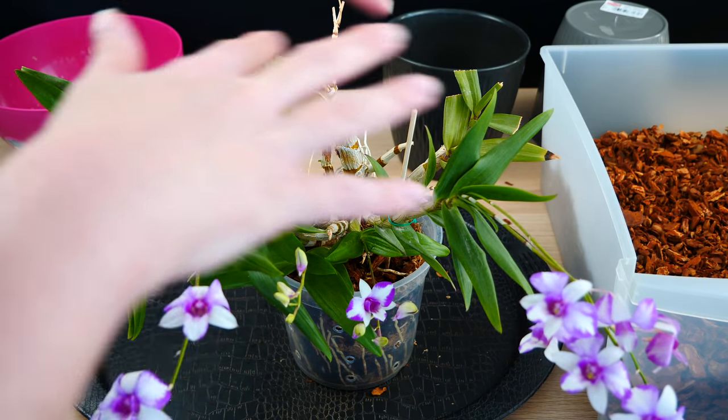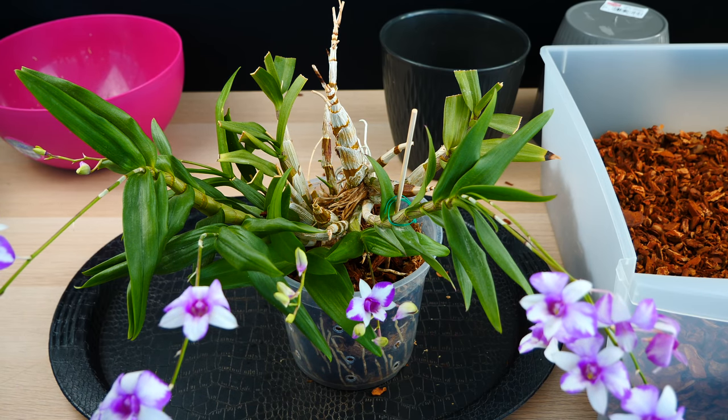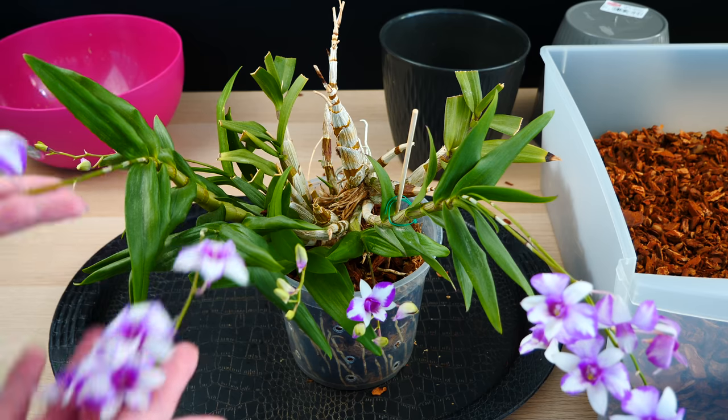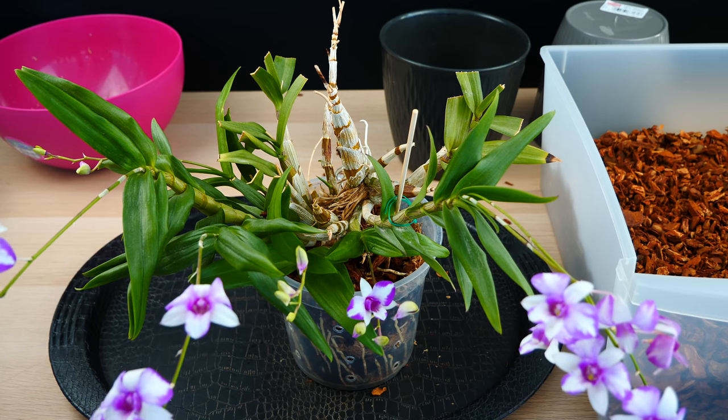Also, you notice my orchid is in bloom. This orchid is pretty much permanently in bloom — there isn't a time when I can repot without the danger of losing some flowers. So I'll just repot it now, and if some of the buds decide to fall, then that's the way it's going to be. I'm not going to cry over it.